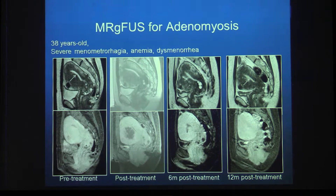In summary, MR-guided focused ultrasound for uterine fibroids is safe and effective, with success rates of 75 to 85%. Patient selection is crucial, the larger the treatment volume the better the long-term results, and outcomes improve as technology advances and operator experience grows. MR-guided focused ultrasound is also a good option for treating adenomyosis.